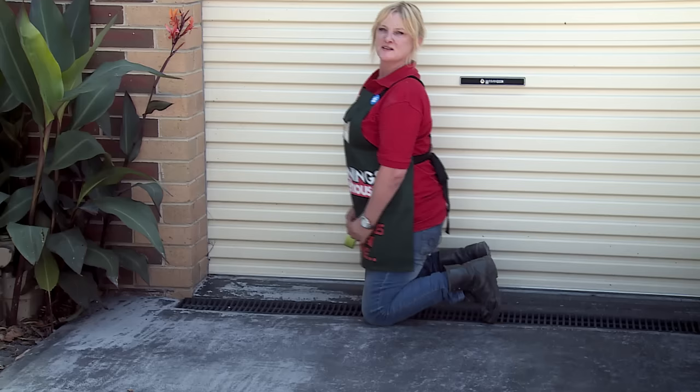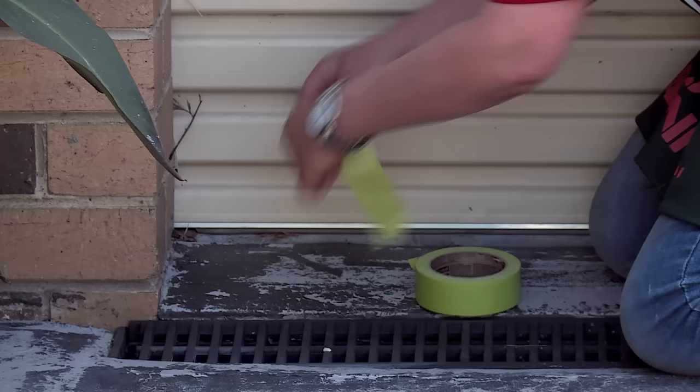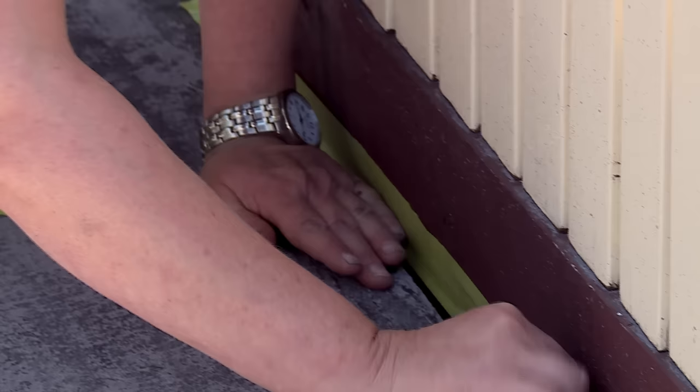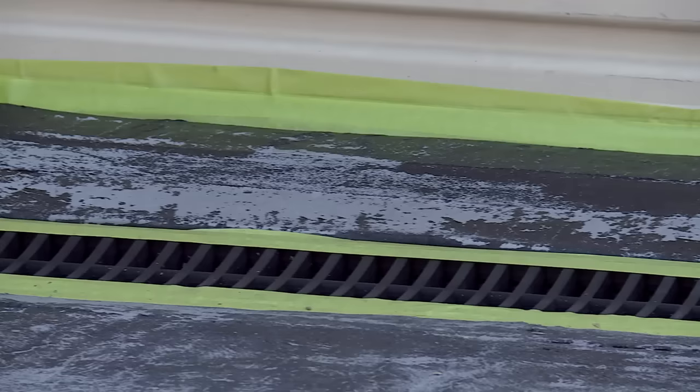I've cleaned the surface now and the next step is to tape around any area of the house that you don't want paint on. I'm just using painter's tape — it's a great way to avoid getting paint on any surfaces you don't want painted.